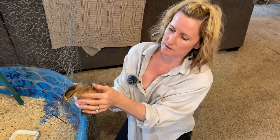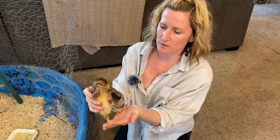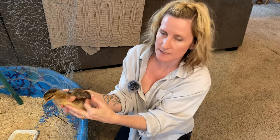This is one of the newer ones. He or she is a little bit bigger, about four weeks old. Kind of cute, all fluffy, starting to feather in there, just coming out nicely.